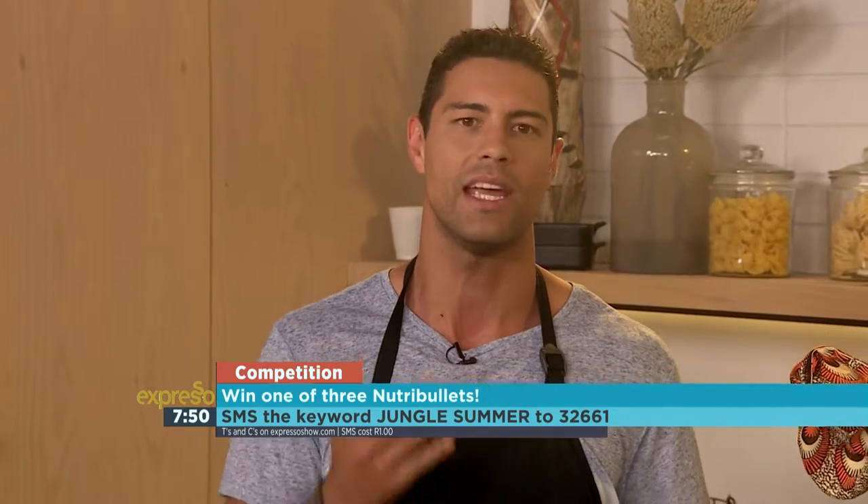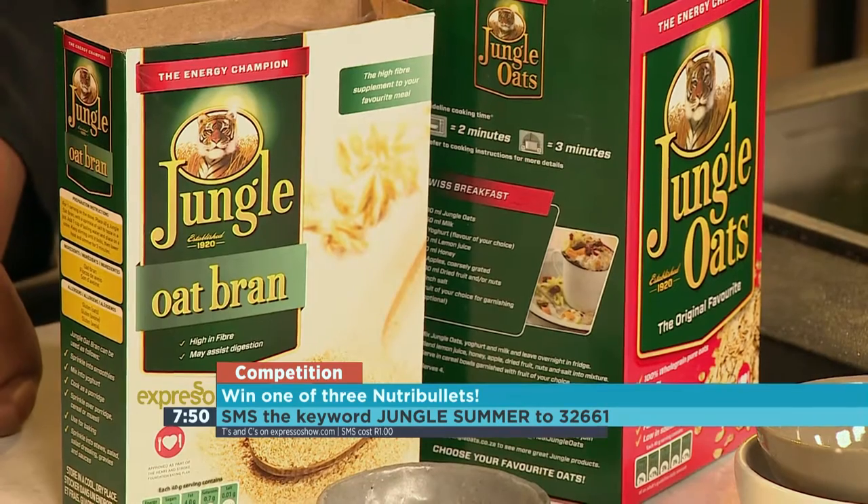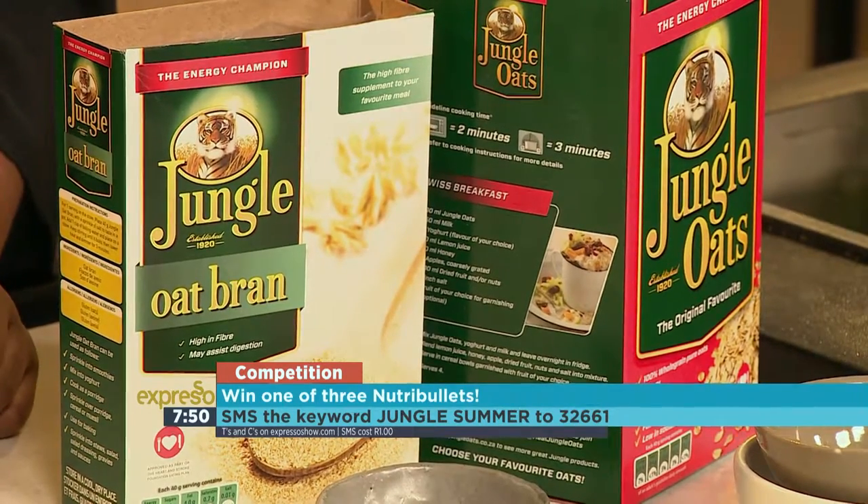Here's a great little competition for you this morning as well. This summer, whatever floats your oats — whether it's a bowl of wholesome goodness or a homemade smoothie — all you have to do is open up a box of Jungle. Kickstart your summer morning with delicious Jungle Oats and you could win one of three Nutribullets. SMS Jungle Summer to 32661, click on the link, fill out the form and you could be a winner. Terms and conditions can be found on expressorshow.com.